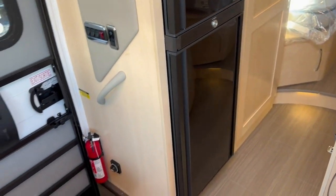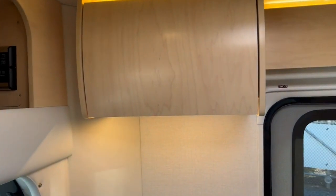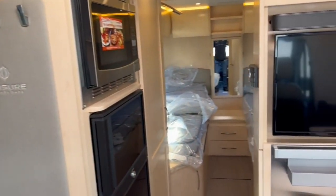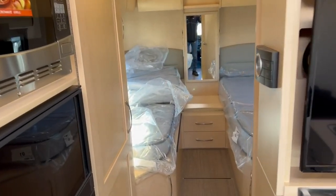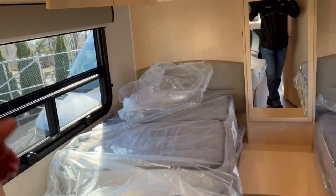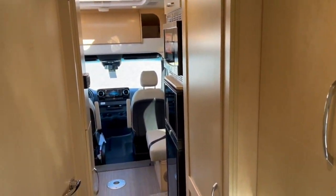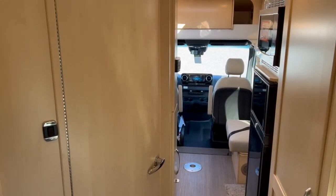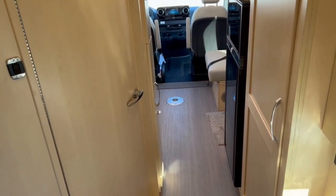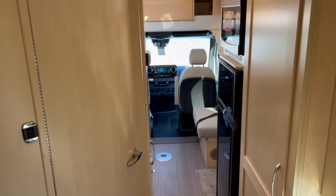This is the 2022 Leisure Travel Unity Twin Bed here at Fretz RV of Souterton, Pennsylvania. My name is Bronson — if you have any further questions, feel free to reach out in the comments or give me a call at the dealership and ask for me. I'll be happy to help. Please like the video if you enjoyed, be sure to subscribe. I'm going to try and get a lot more Leisure Travel products on the channel, along with class A, B, C products, travel trailers, fifth wheels — whatever I can get. It's cold out, I'm doing my best. Thanks for watching — I'll see you in the next one.